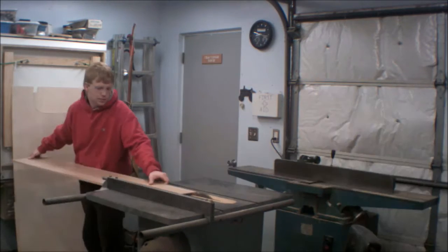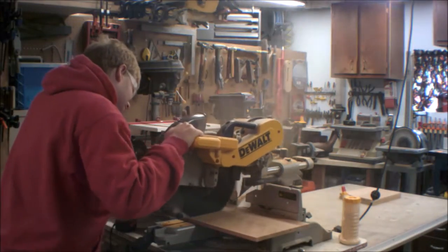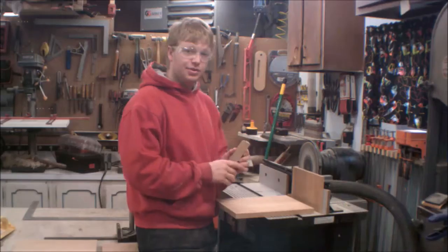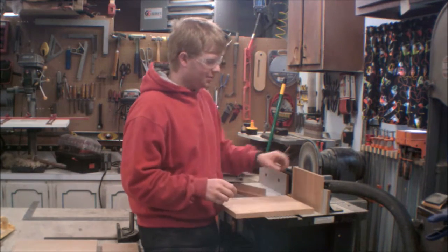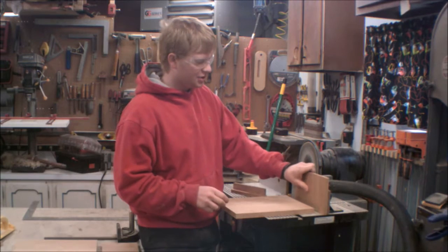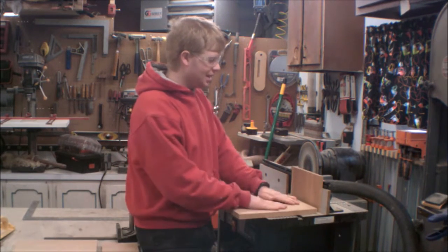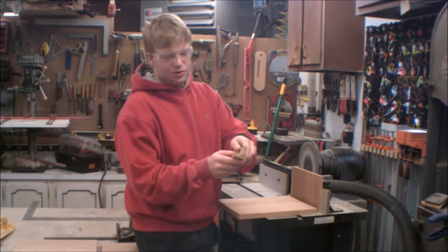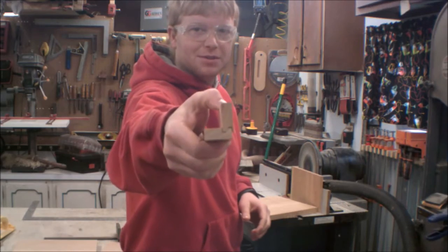All of my pieces come out of the same big blank. Just rip it to width on the table saw and use the miter saw to chop each piece. For the joinery on this project, I'm going to use a drawer front bit. I run the sides of the project along the fence, and the top and bottom get run on the table going over the bit, and I end up with a locking joint where they just fit together like they were meant to be.